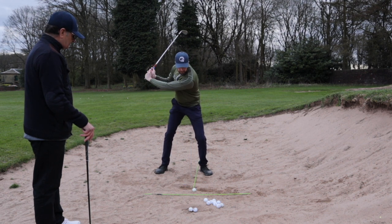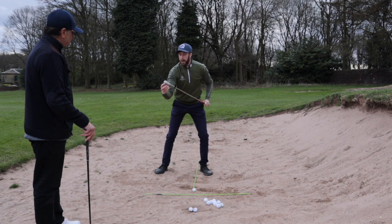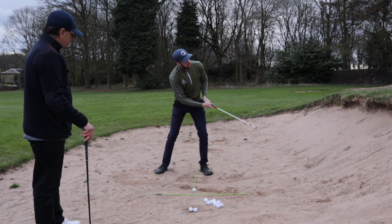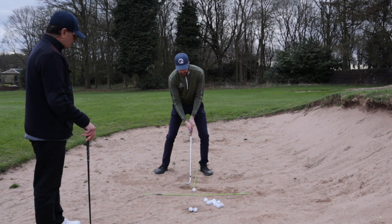Using an L-shaped backswing, I'm going to try to hit the sand about an inch behind the ball with the back edge of the club, and try to feel like the club slides underneath the ball — passing underneath it, letting the weight of the clubhead come through underneath the sand.